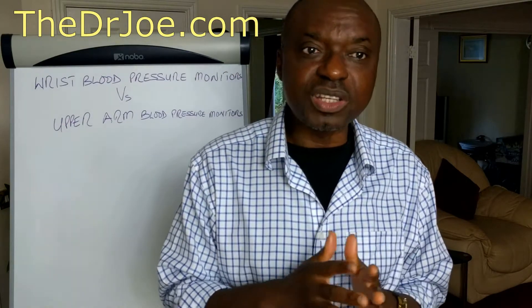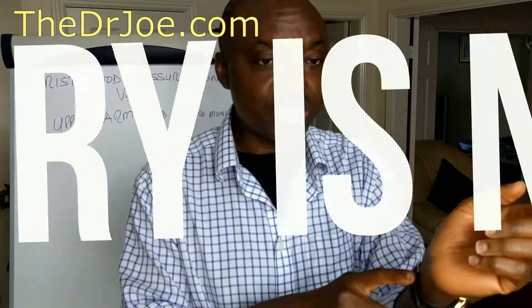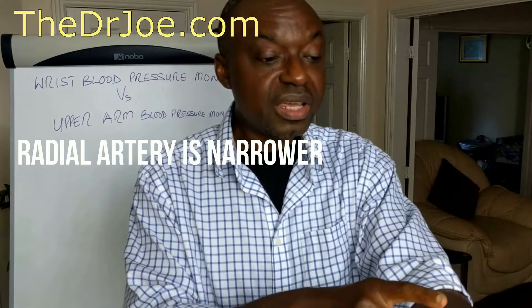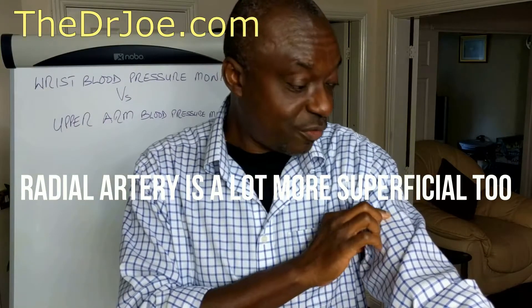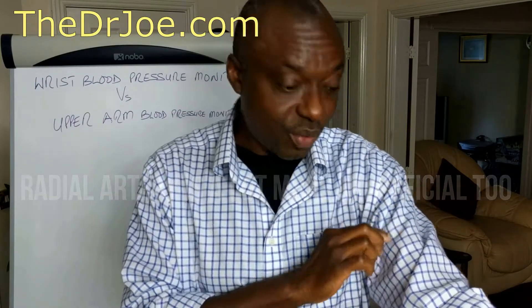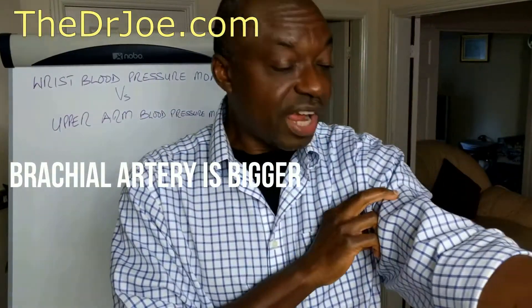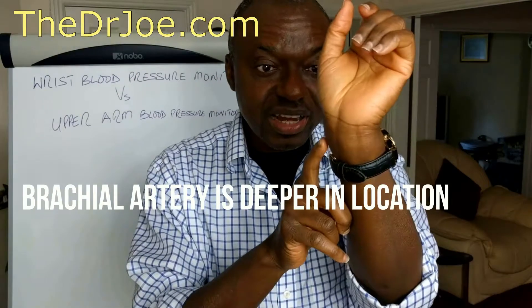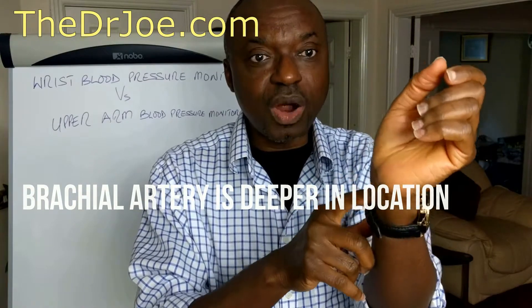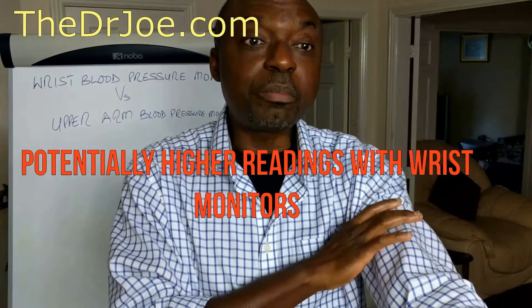The third point is that the artery you're trying to measure blood pressure from with the wrist monitor is called the radial artery. The radial artery is narrower and a lot more superficial compared to the brachial artery, from which you take the blood pressure with the upper arm monitors. The brachial artery is bigger and more deeply set. The blood pressure readings you get from the radial artery are usually higher compared to the brachial artery.